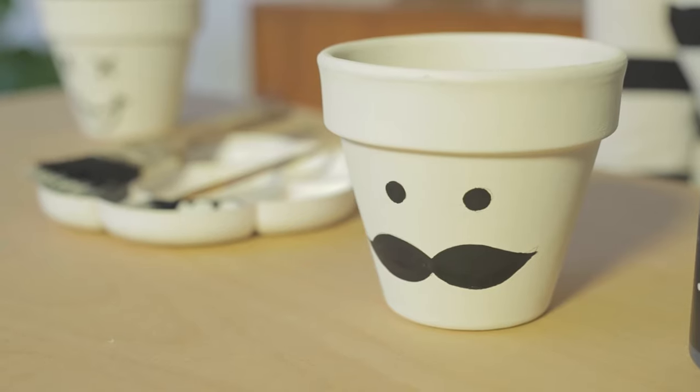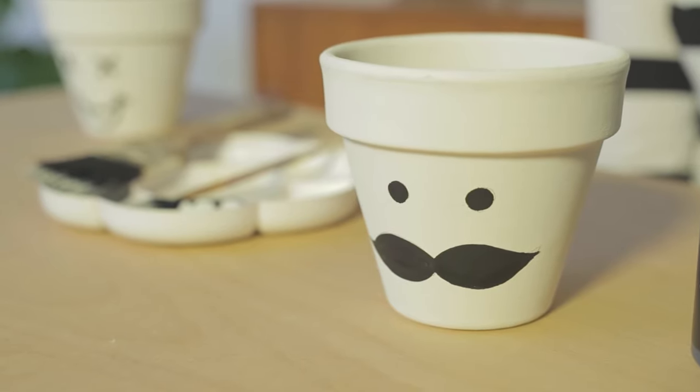So once he's dry, he's ready to go. You don't have to use them as a plant pot like we have. You could pop a tea light inside, use it as a bits and bobs pot for your loose change, or even use it as a table centrepiece. For more amazing craft ideas and family activities, visit goodtoknow.co.uk forward slash make it easy.